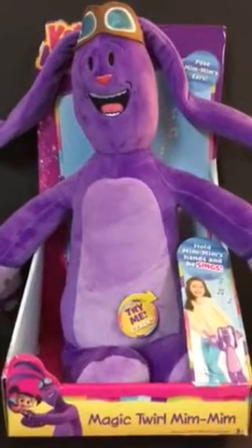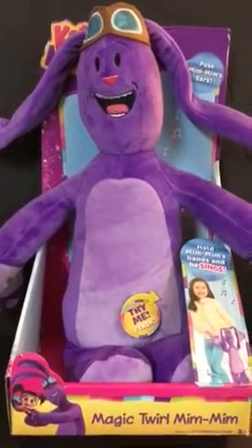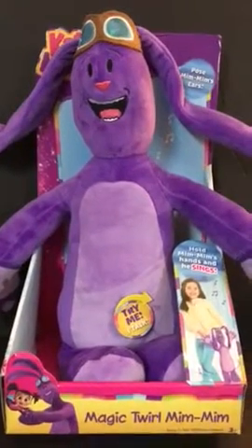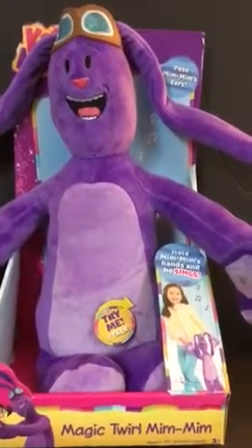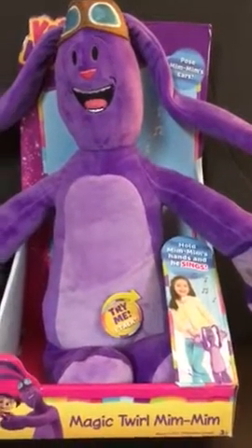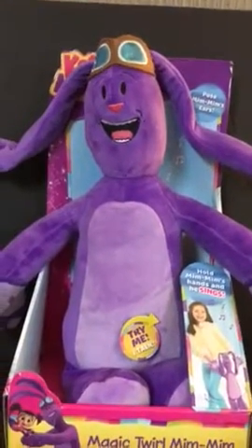Alright, it's Matt here from the Thrifty Lab team. Today we have on eBay this awesome Magic Twirl Mim Mim from the TV show Kate and Mim Mim. I don't know if you've ever seen it — I'm sure if you're looking at this you probably have. It's a great show, the kids love it.